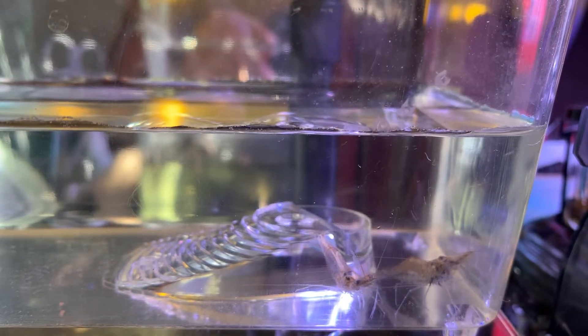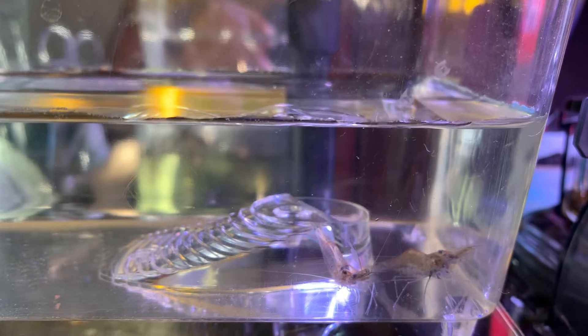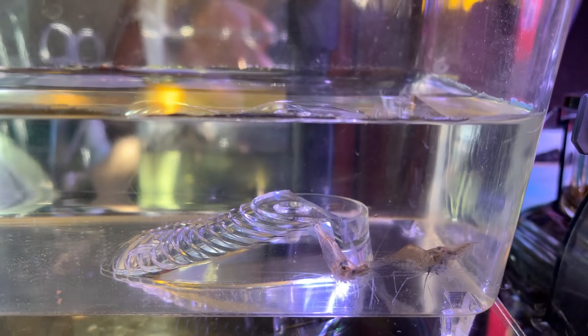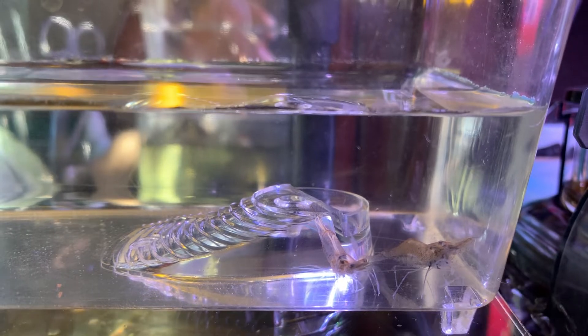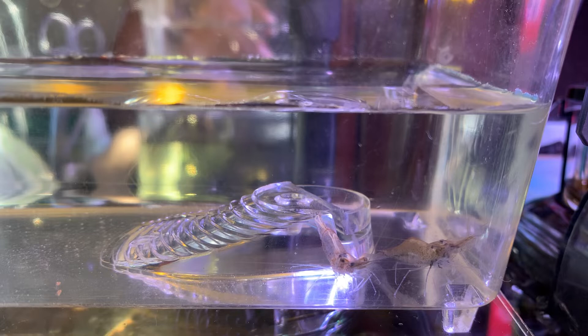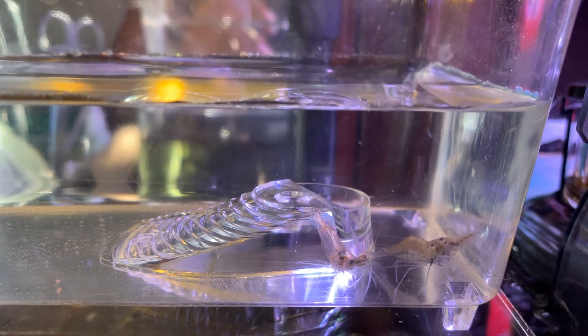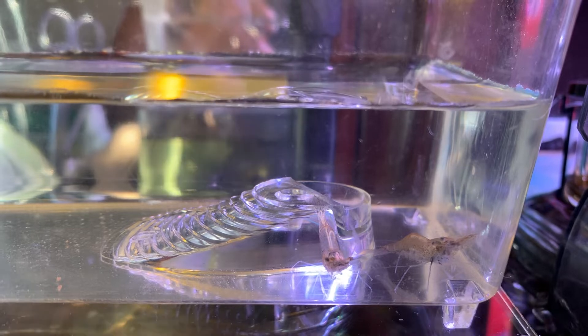Hey guys, just an update. I bought six ghost shrimp from my local fish store. Unfortunately, I think two of the shrimp are infected with a parasite. I googled it and it stated that this is horsehair worms.